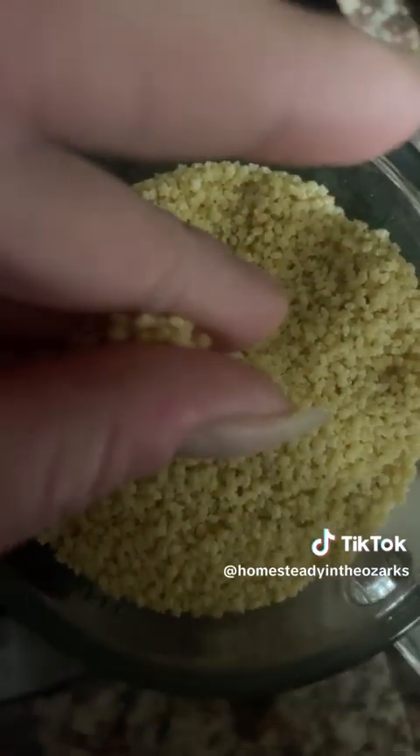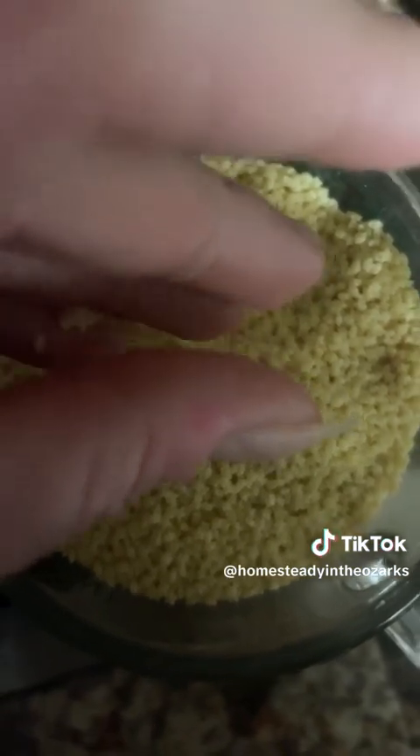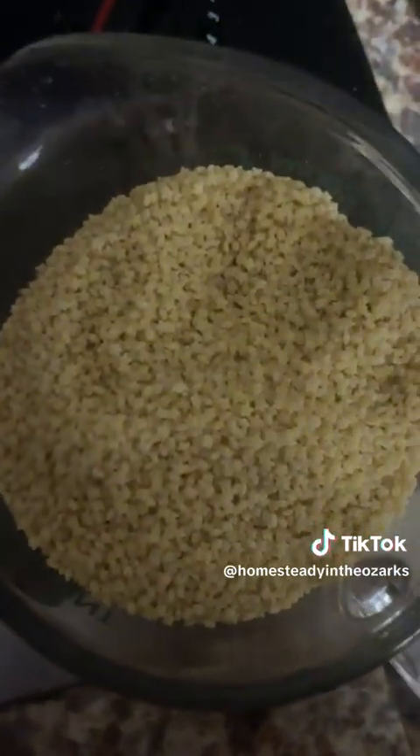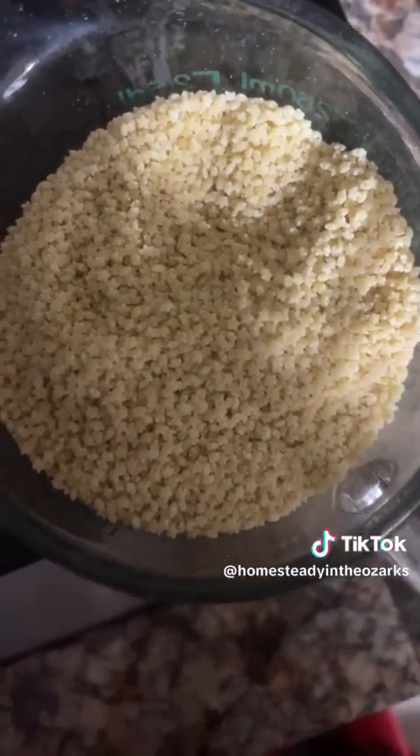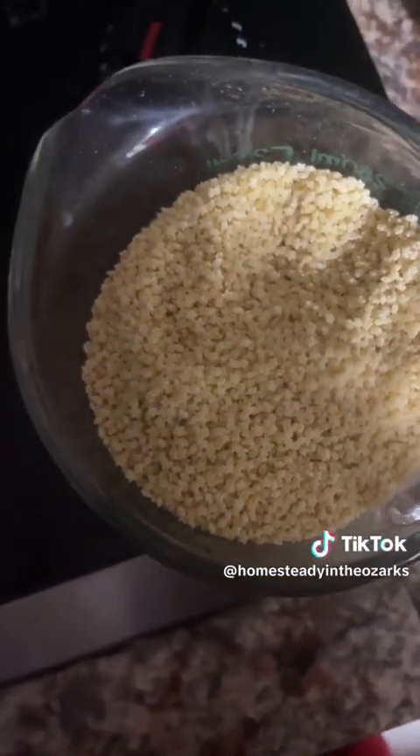Look how small it is compared to my hand — so tiny. I'm gonna cook myself a cup and see how that goes. I've got my water boiling already right here and I'm just gonna do some buttered pasta, keep it simple.